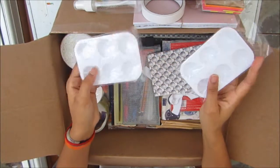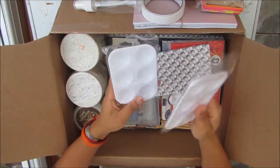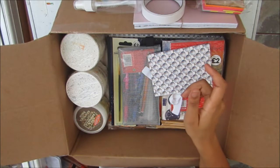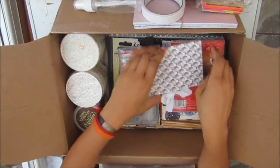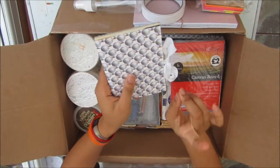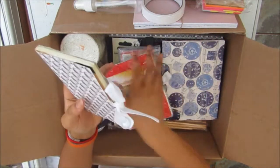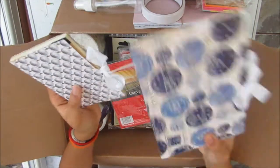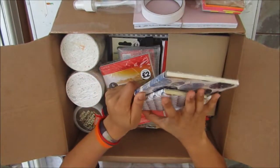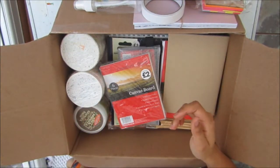I grabbed two small palettes from Hobbycraft — one for acrylic and one for watercolour. This is a watercolour block I made myself; I'll link that video in the top right corner so you can find out how to make it. I made an A5 one and an A6 one. I'll mostly use it for watercolour but might do acrylic on it as well.